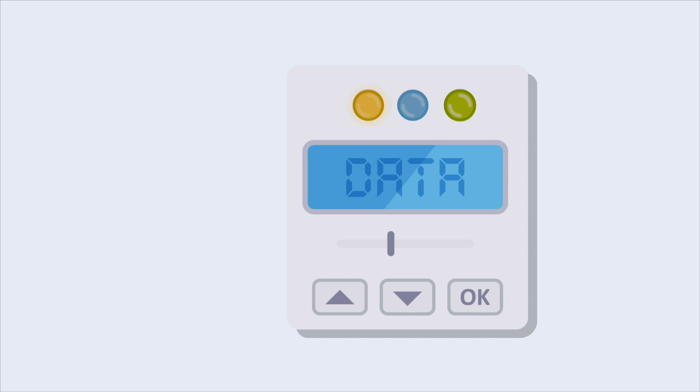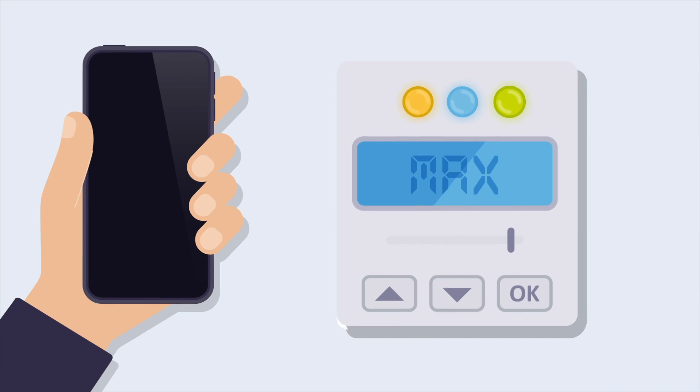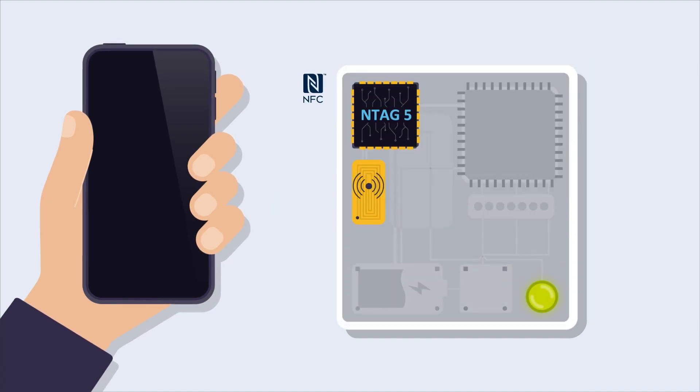Want to improve your device, reducing its footprint and have a cost-efficient solution? With NTag5, you can take your design to the next level, providing NFC capabilities and enabling a simple solution.